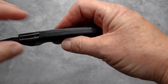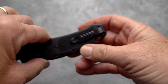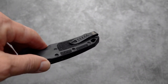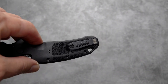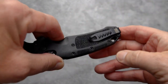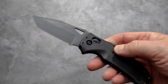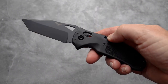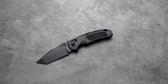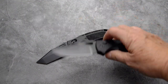There's a seam down the back where the two halves join together. And as with the auto version, a very interesting deep carry clip with raised scallops on it that give you very good purchase and the ability to pull it out of the pocket. It's not much different than the auto counterpart, which I did a full review on.